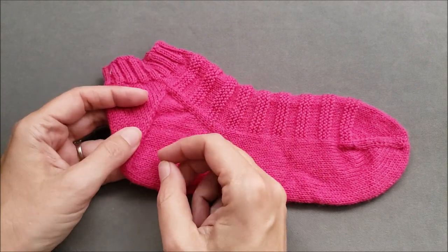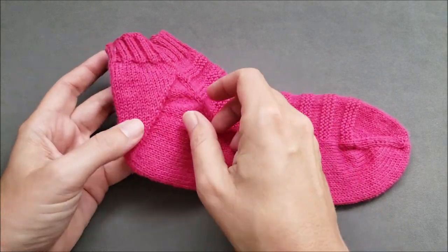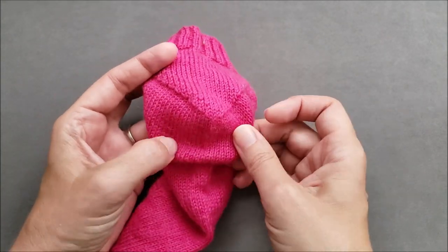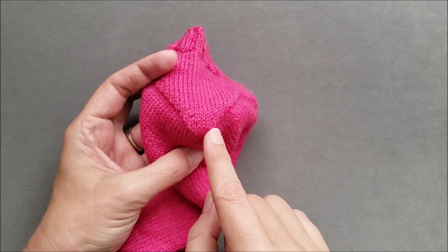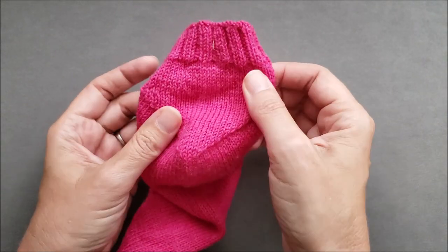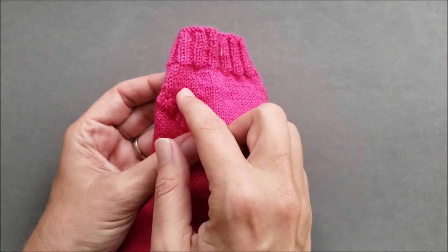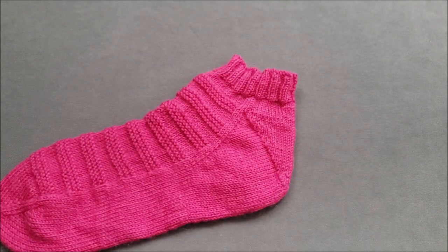To turn the heel, the instep stitches are held and remain unworked, and the turn heel shaping begins at the center of the heel. Stitches are worked in short rows where each row is one stitch longer than the previous row. After the shaping is complete, knitting resumes in rounds to finish the leg and cuff of the sock.